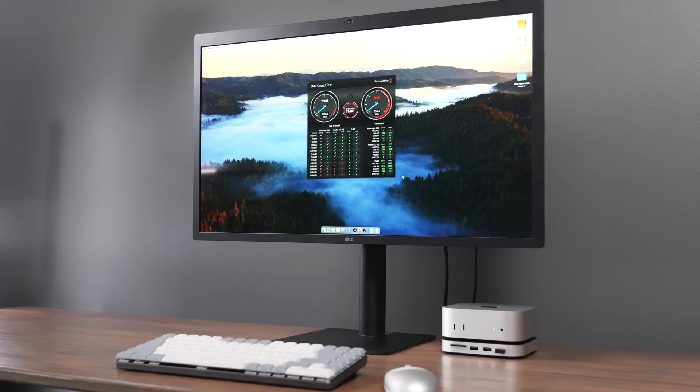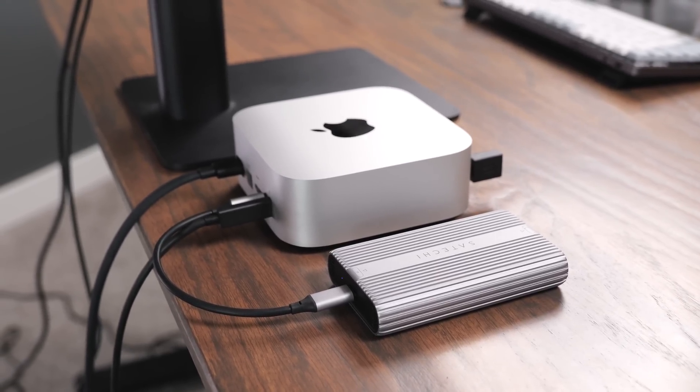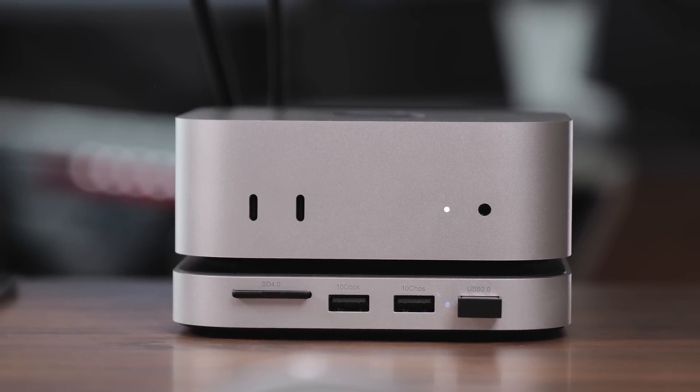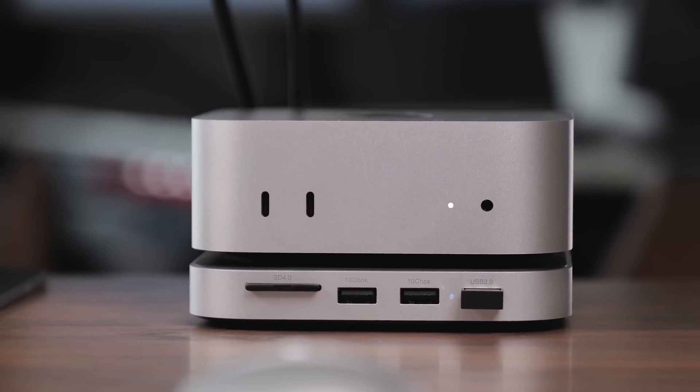If you're interested in buying this stand and hub, the USB enclosure, or my favorite NVMes, I have links in the description below. If you've got any other questions, leave a comment down below — I'd love to answer them. Like this video and subscribe to the channel so you don't miss out on any upcoming content.